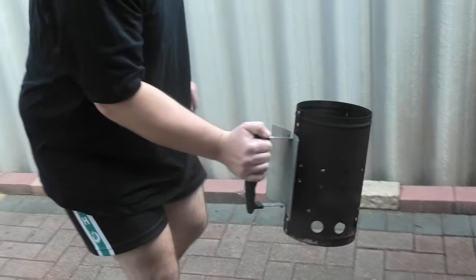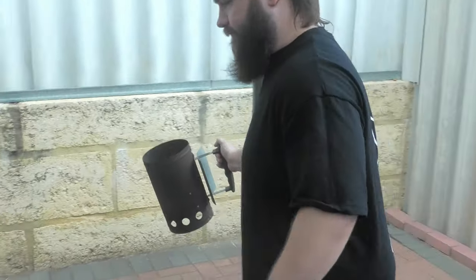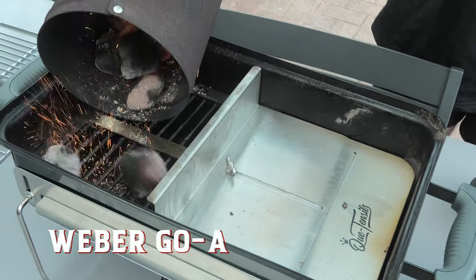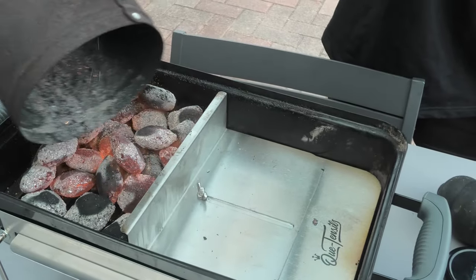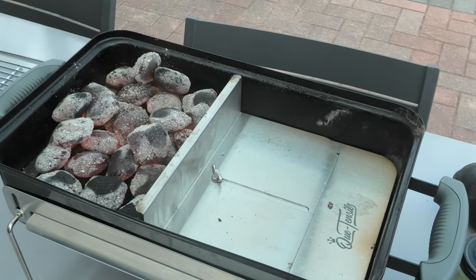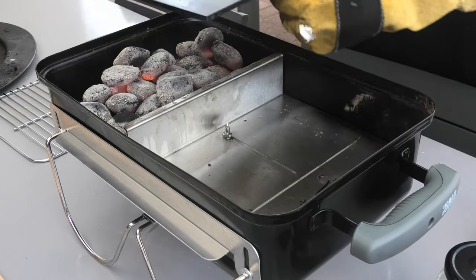Alright guys, this isn't Broadway, it's barbecue. So get your half chimney lit. We're using the Weber Go Anywhere Portable BBQ today, topping it up with charcoal and we're using the offset attachment to keep the charcoal contained to one side of the barbecue.